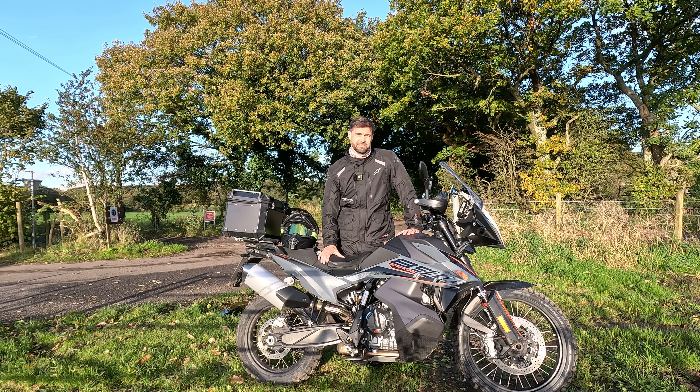I downloaded Kalimoto literally five minutes ago and it's the first time I've ever used it. I've put Rivington Pike into it and started the 14 day free trial. It's saying we're about 19 miles away, which should be about half an hour to 40 minute ride there.